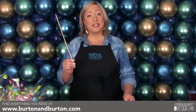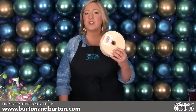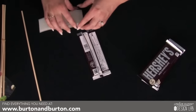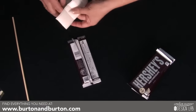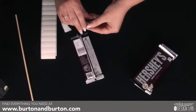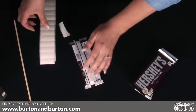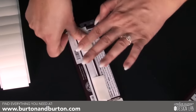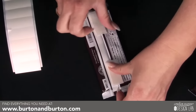Next I'm going to attach the wooden dowels to the full-size candy bars. I like to use balloon stickums because they have a really strong adhesive and they're easy to use. Simply fold back the seam of the wrapper and place two stickums on the seam — one at the top and one at the bottom of the candy bar — making sure it's sandwiched between the candy bar and the seam.